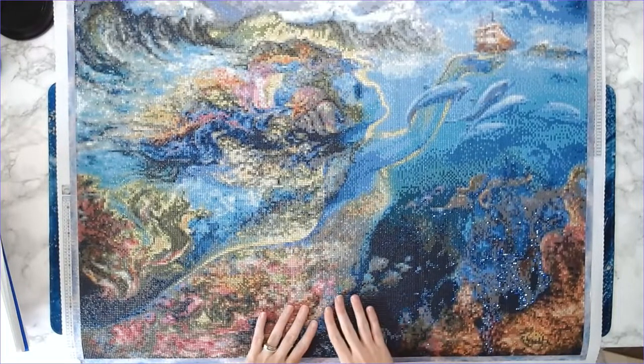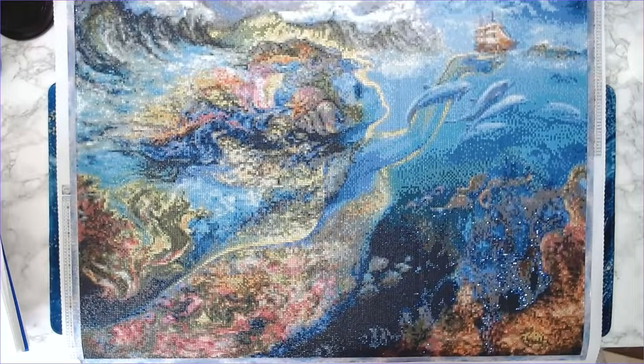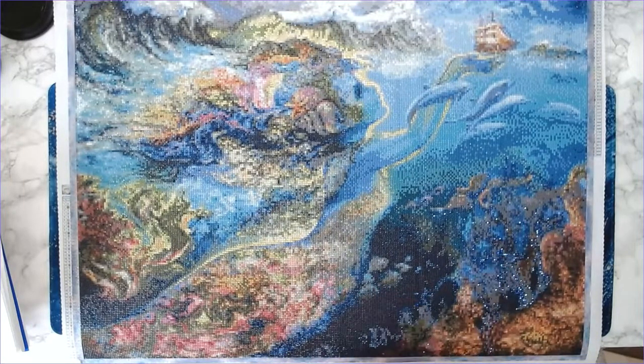I started this canvas on March the 1st at the start of the event and finished it on April the 16th — about a month and a half. For me, given everything going on in my life right now, I think that's pretty darn good. The fact that I even completed it in April is amazing to me.